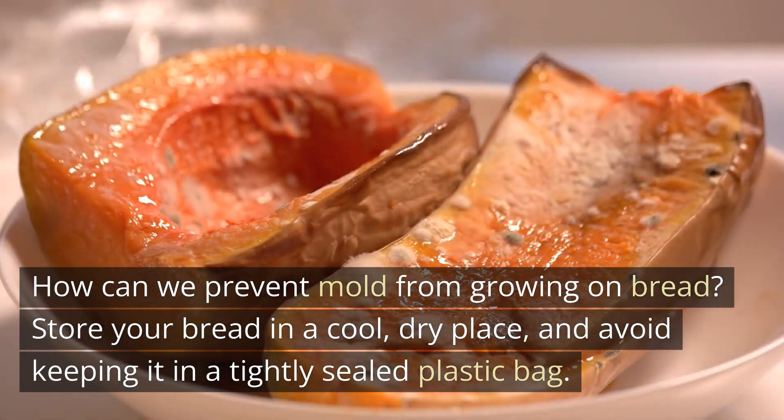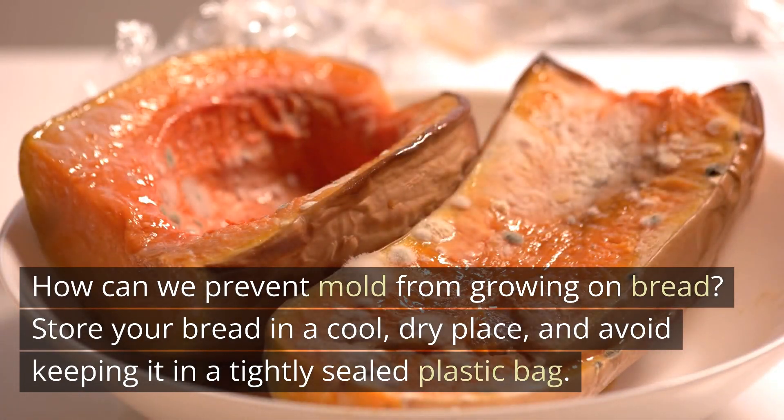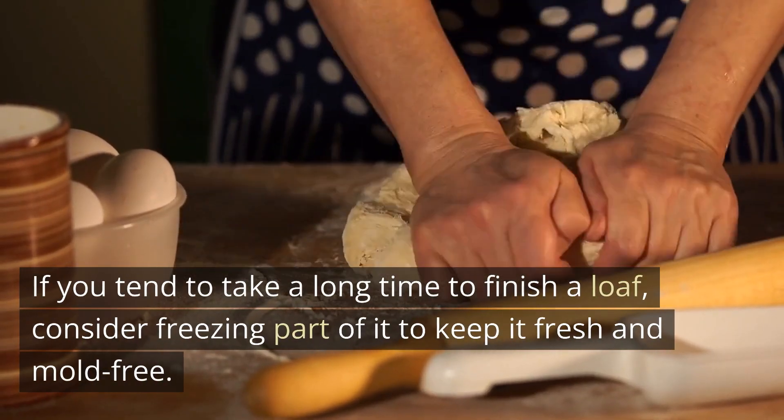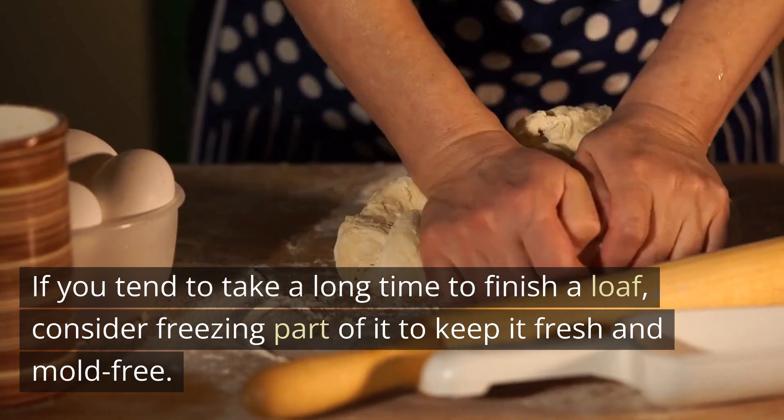Store your bread in a cool, dry place, and avoid keeping it in a tightly sealed plastic bag. If you tend to take a long time to finish a loaf, consider freezing part of it to keep it fresh and mold-free.